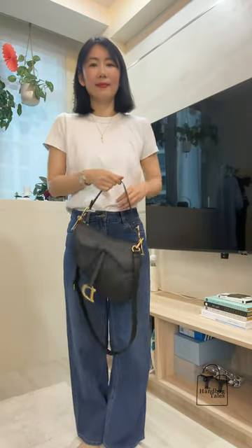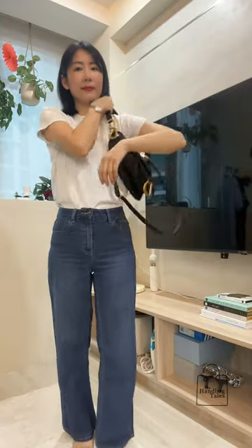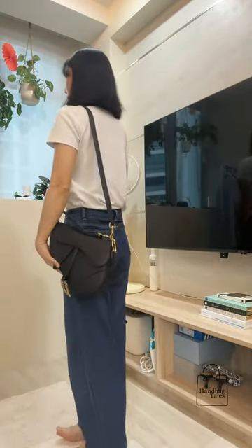Here are some when worn shots. I think the most comfortable way to wear this is on the shoulder. For reference, I'm 5'4 or 163 centimeters and the strap length is currently on the longest adjustment, which fits comfortably as a shoulder bag.